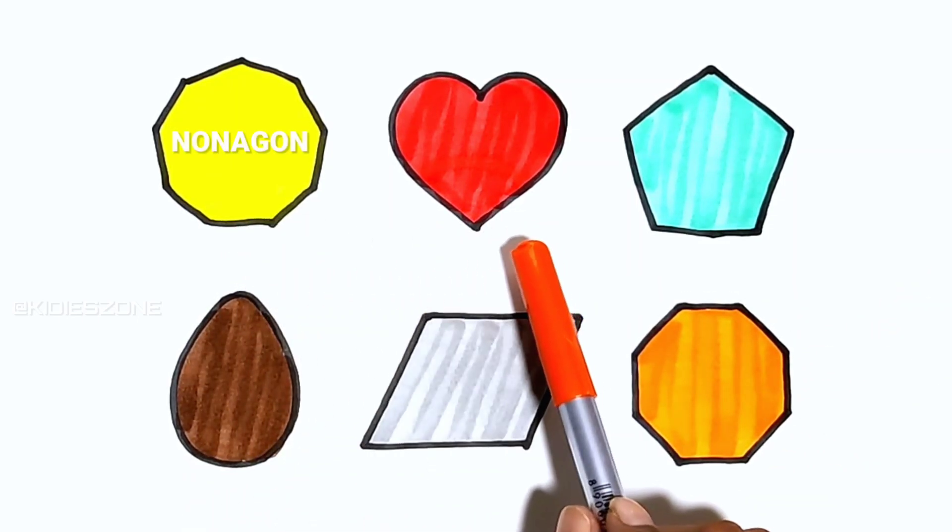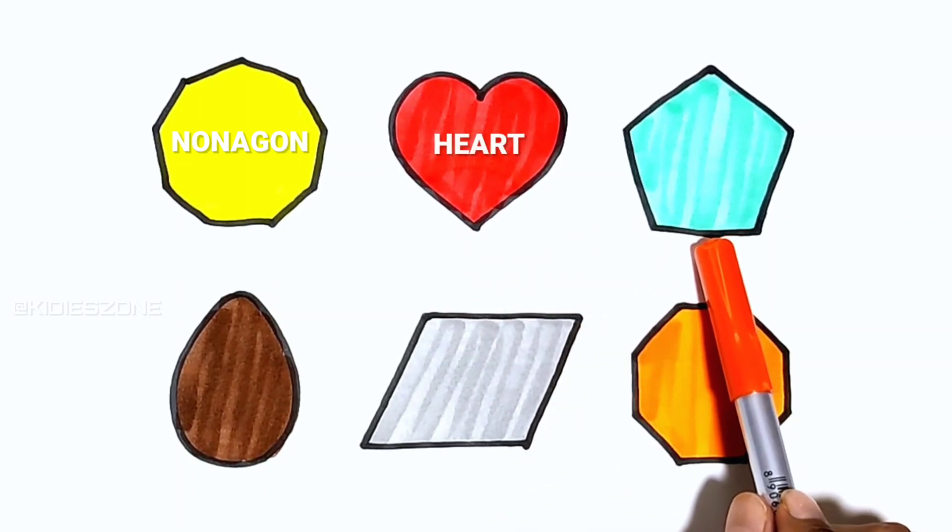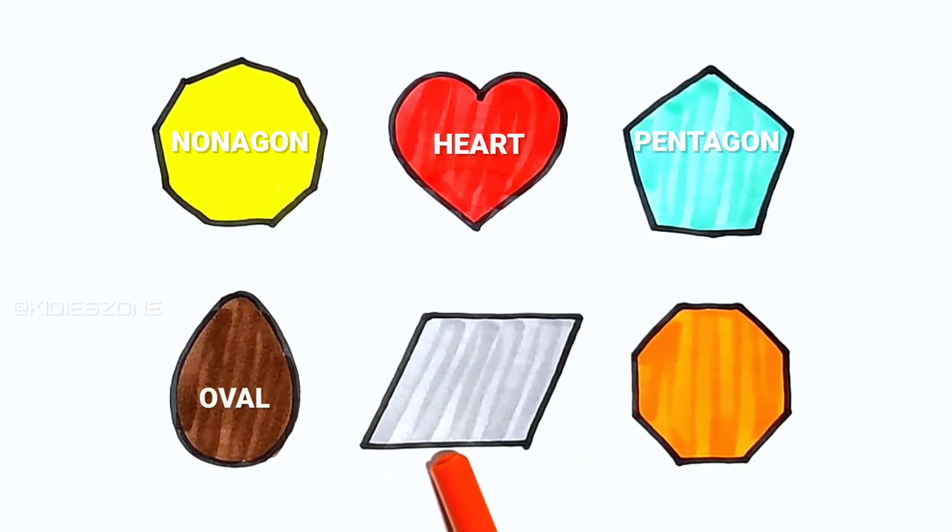Nonagon. Heart. Pentagon. Oval. Parallelogram. Octagon.